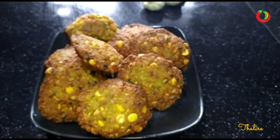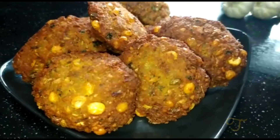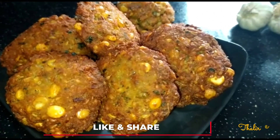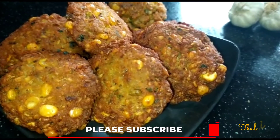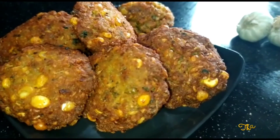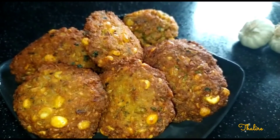I am ready to taste it. Please like and subscribe to my channel. I will see you in the next video, bye bye!